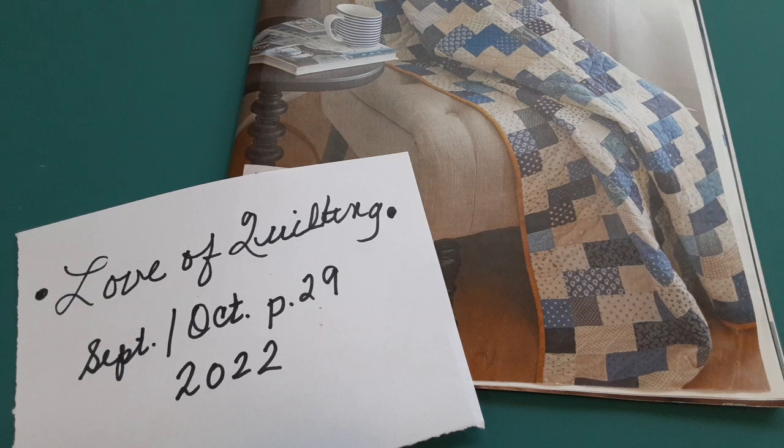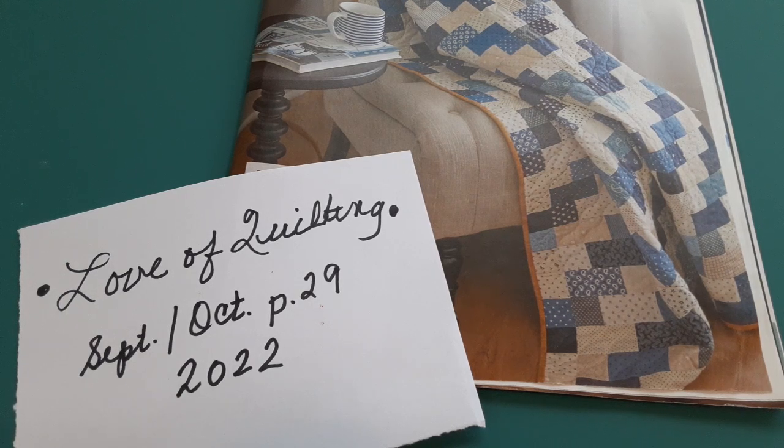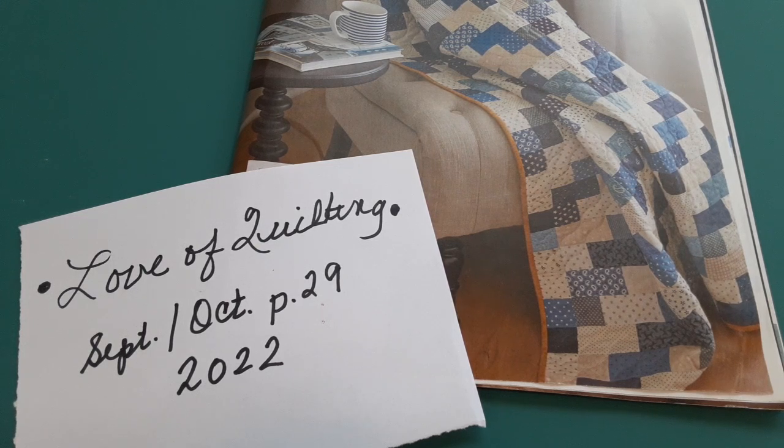Hey everyone, this is Stephanie at Hightower Stitching with today's video 226. This is a fun, pretty simple project. Only a couple of things that will maybe help you make this project a little easier, but it is so pretty. A lot of people love the combination of creams and blues. This is from The Love of Quilting, September-October 2022. It attracted my attention — I like the geometry of it, just rectangles and squares. And so this is what we're going to be talking about today.